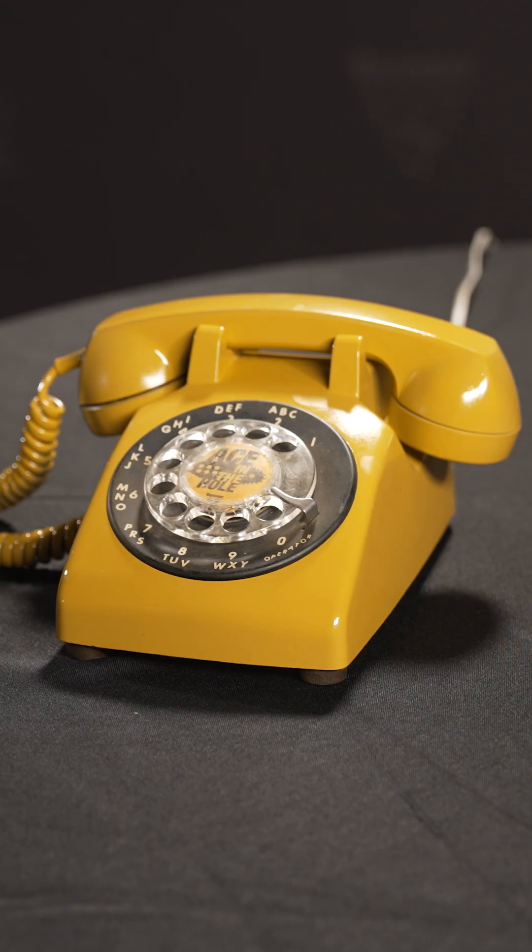The phone line is open. Cody Mecham, unofficial drill bit matchmaker. What type of soil conditions are you working with?